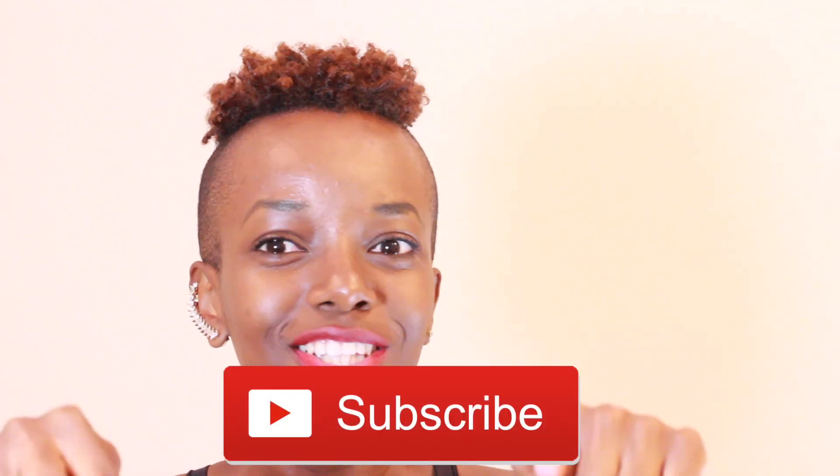Welcome to my channel! Before we get started, go ahead and hit the subscribe button. I'm so excited to share one of my hair routines — this is how I style my hair. I'm going to shave and cut my hair, then wash and style it, and you guys are going to come along for the journey.